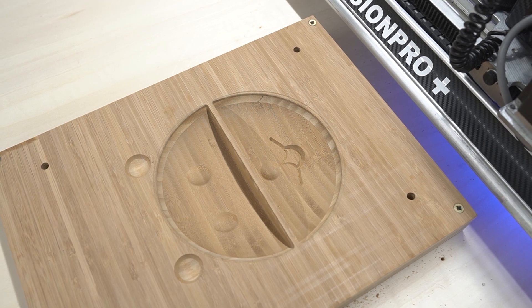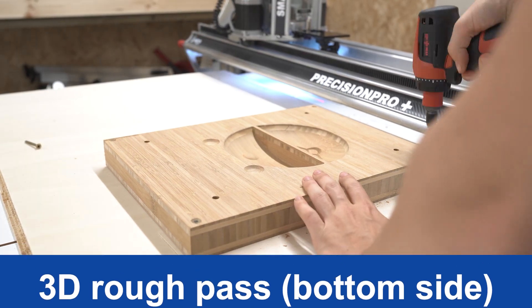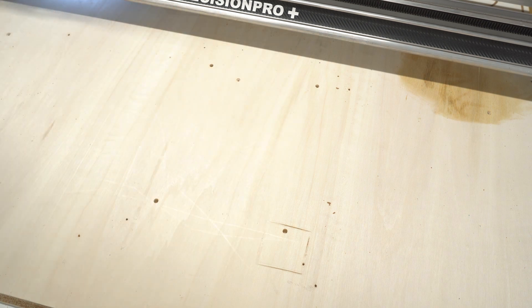Once this is done and we're happy with how the top of the bowl is looking, we can go ahead and move on to the bottom side. So first let's unscrew the stock from the auxiliary spoil board. We should now be able to see the dowel holes that went through the stock and into the auxiliary spoil board.